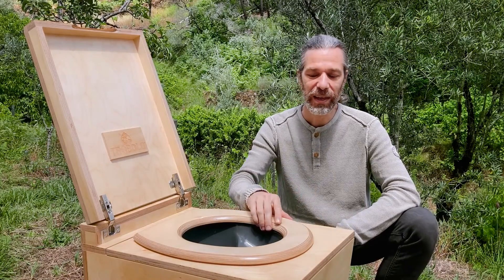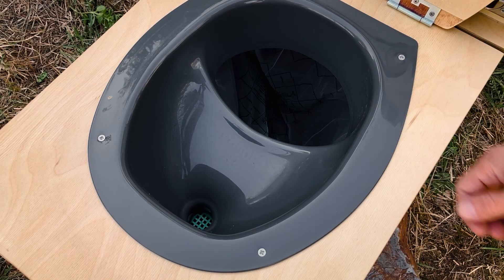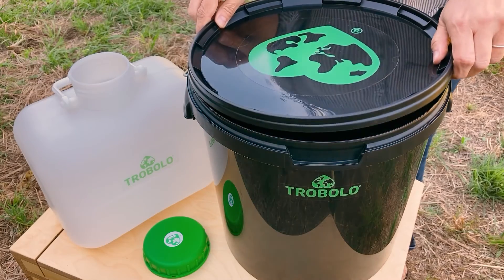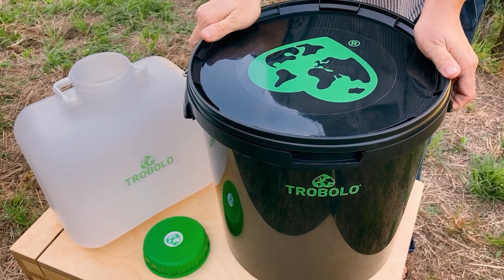Feces do not soil the wooden surfaces. Only the urine comes in contact with the separating insert, which is made of plastic. The feces drop directly into the collection container, and the collection container itself is covered with an inlay. The containers are closed together airtight and watertight, preventing leakage. Therefore, long-distance transport is not a problem.